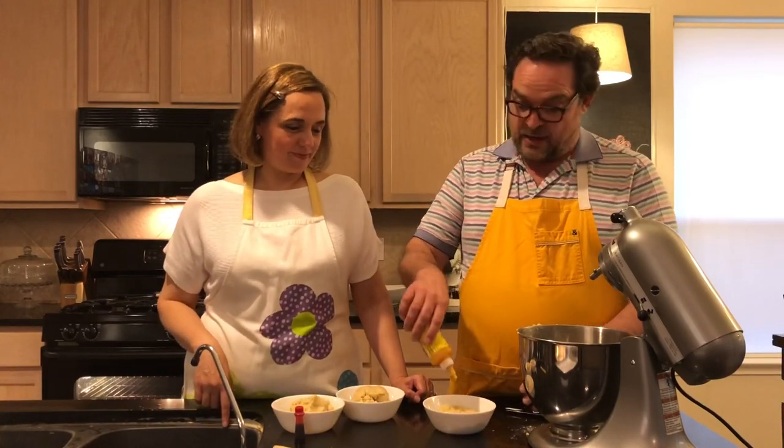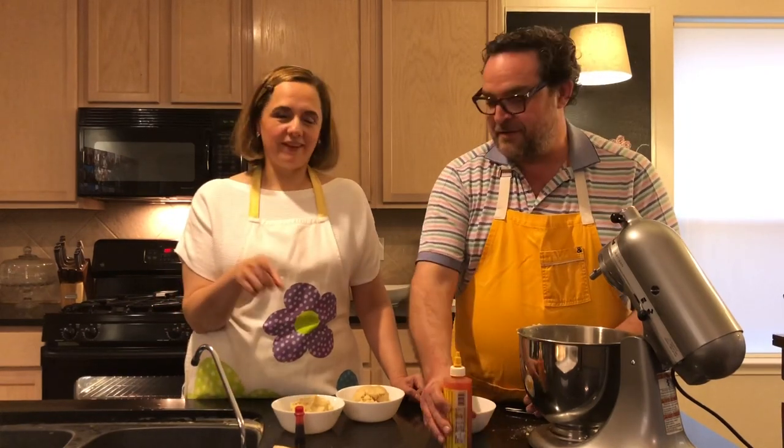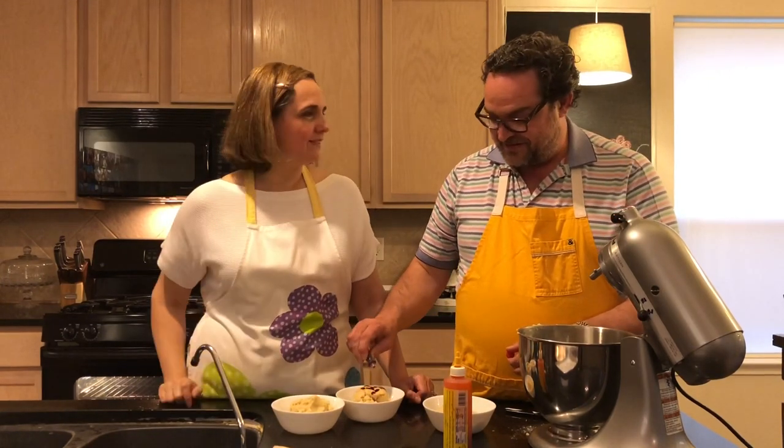We're going to put yellow in one portion — this is when you can ask your kids to help. You can also put the dough back in the mixer if you don't want to get your hands dirty, but it's good to get your hands dirty when making cookies! We're going to do yellow, red, and orange. Once you add the color, remember not to over-mix — you just want the color to go through the whole cookie dough.